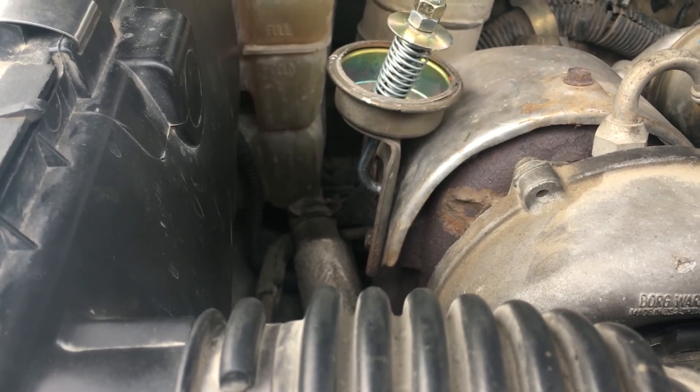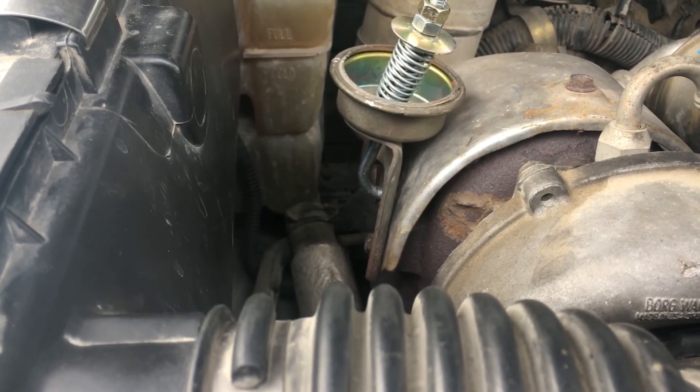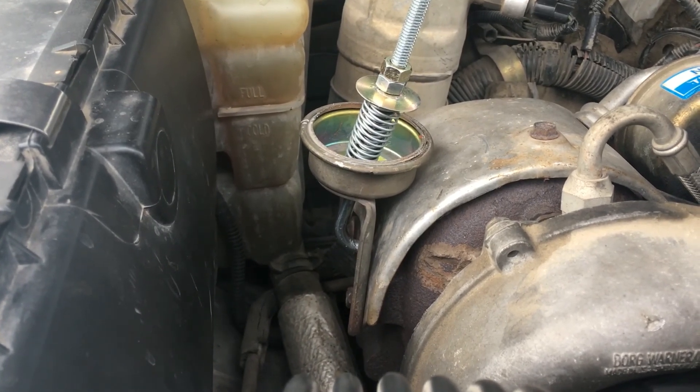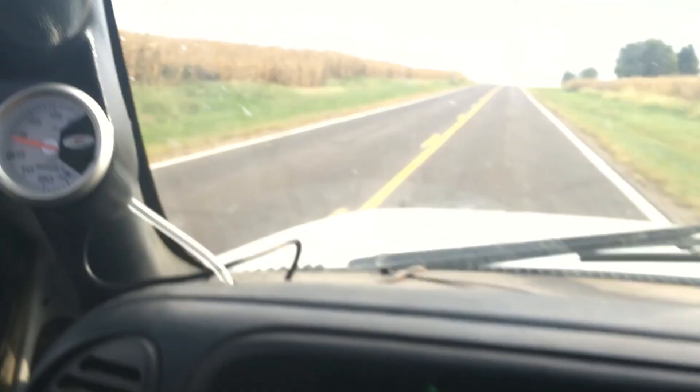I'm going to start the truck up, let it warm up, then go out and drive and show a clip of what it spikes at and what it levels off at with how I have it set right now. The truck's warmed up now, cruising in for 180 Watertown.